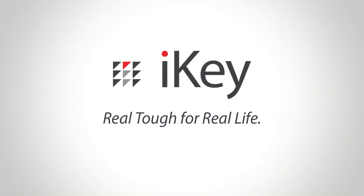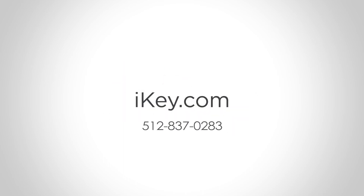Learn more about the BT80TP and other iKey products at iKey.com.